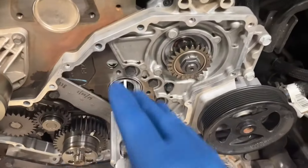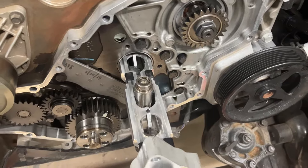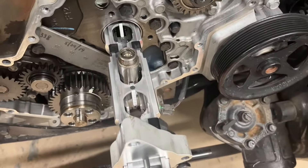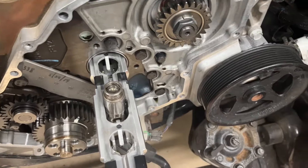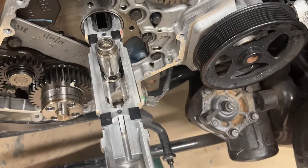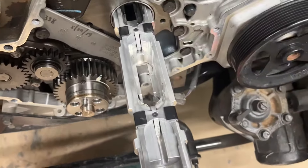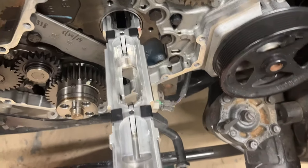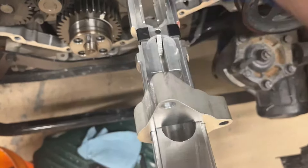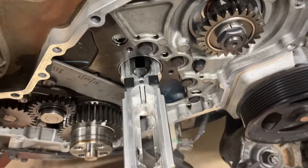Once the exhaust lifters are all in place and secured with the clips, pull the tool back out by removing the block, then slide it back out. For the intake, the tool has to be all the way in with the ramp up at the front, so slide the tool in until the ramp is there.